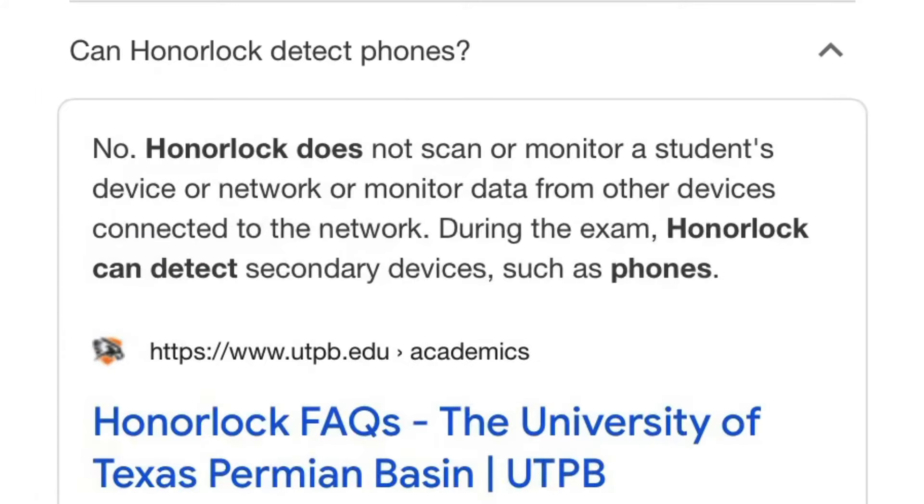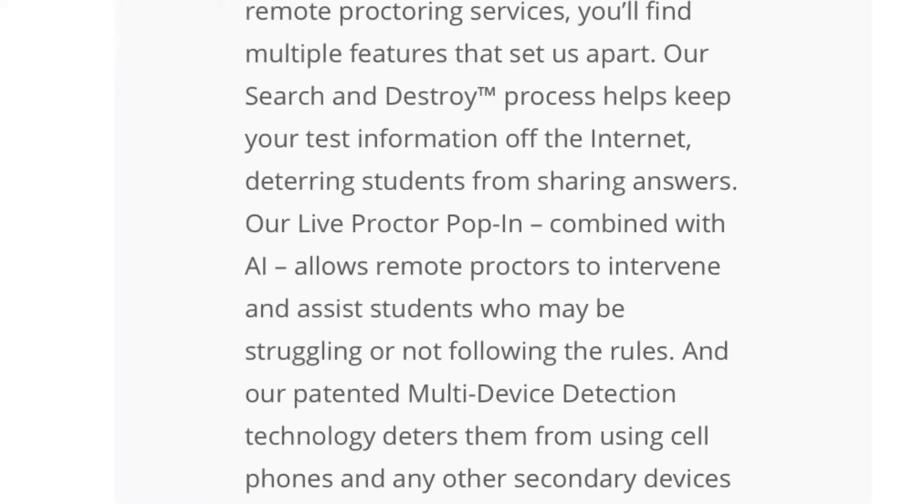It's a total scam. If you don't believe me about Honorlock not being able to find your devices, this is from a school's website saying that what I'm saying is absolutely correct. Honorlock is so full of themselves — they call one of their features 'search and destroy.' They think this is freaking Call of Duty, okay?